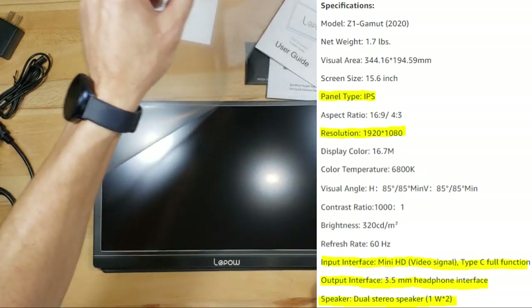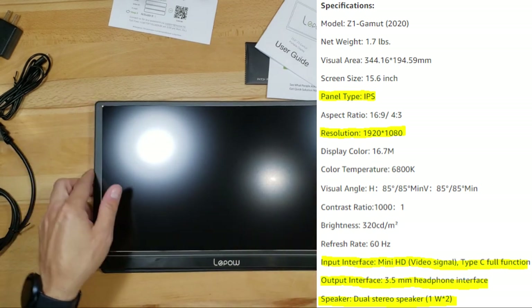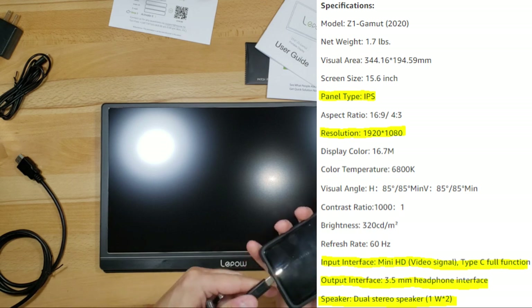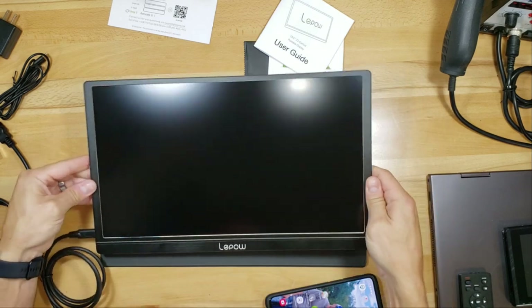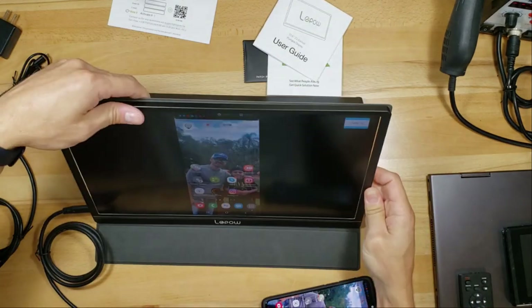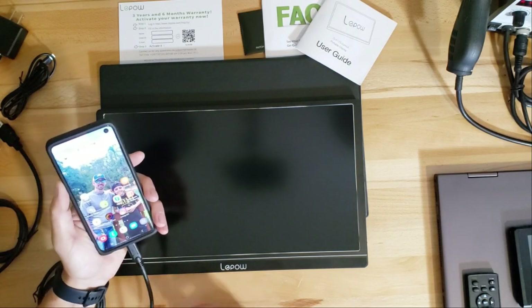It's a full 1080p HD monitor and supports smartphones, Nintendo Switch, PlayStation, Xbox, Mac, and PC. Let's go ahead and test it — plug it into the USB port on the phone, flip it up, and wow, it turns on really fast. You just plug it in, wait a couple seconds, and it powers right up.